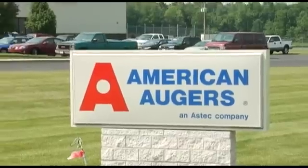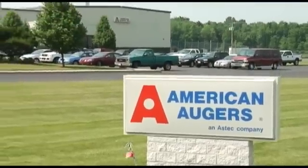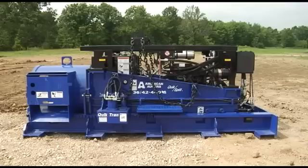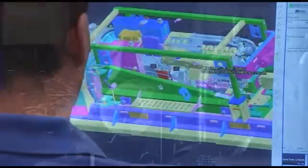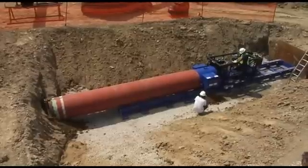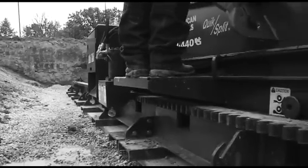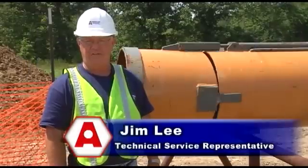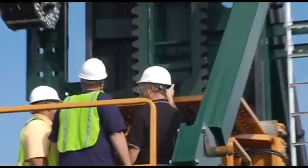At American Augers World Headquarters in West Salem, Ohio, since 1970, American Augers has been known worldwide as the industry leader in design and manufacture of directional and horizontal earth-boring machines, giving customers unmatched customer service and technical support — a tradition carried on today by American Directional Drill.